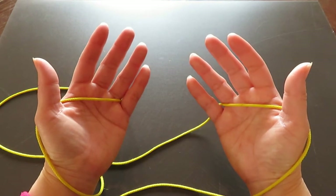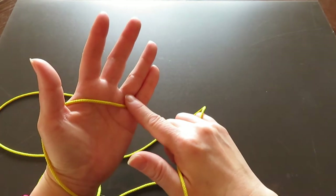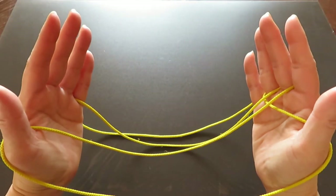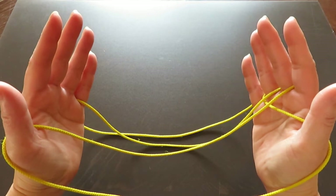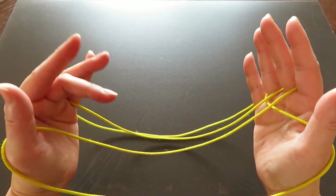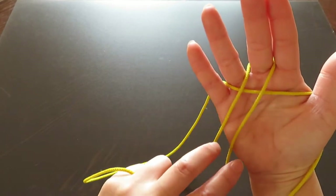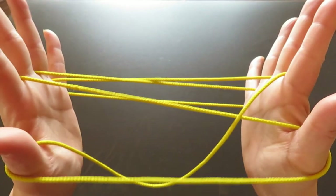Now with your right hand middle finger, pick the horizontal string of the left hand. Then with your left hand middle finger, pick the horizontal string in between the two vertical strings, like this.